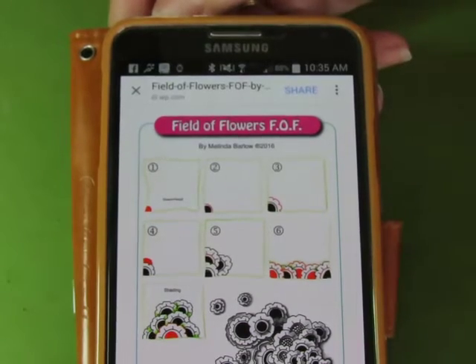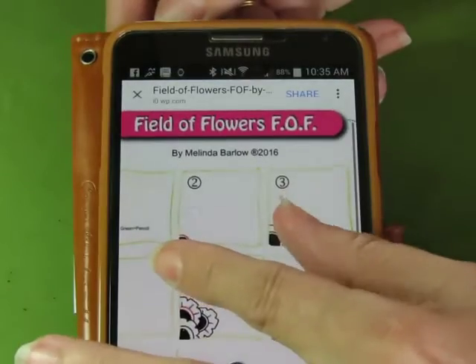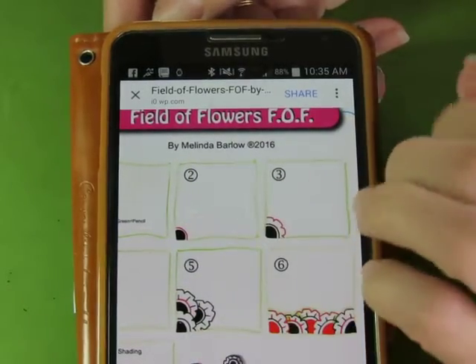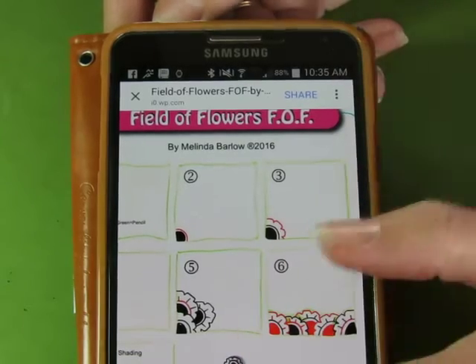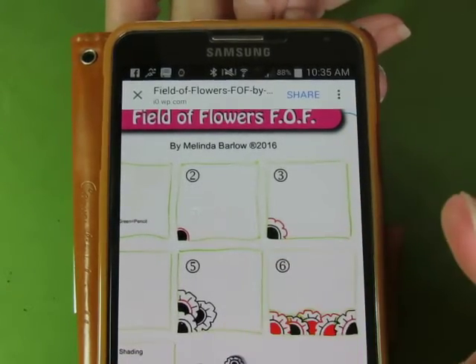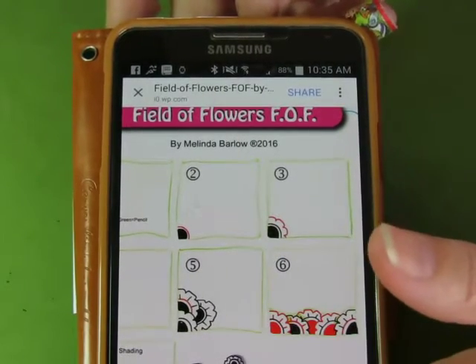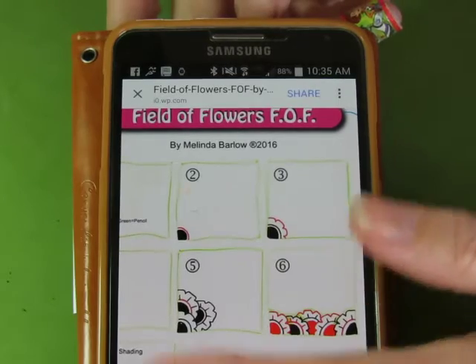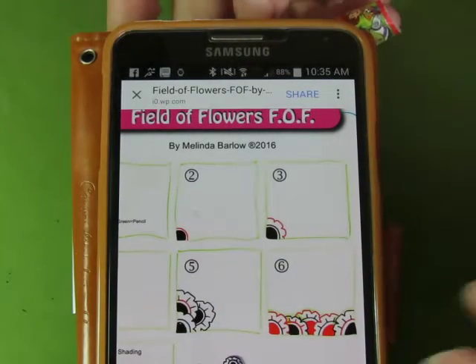Today we are going to make a Field of Flowers, FOF, and this is by Melinda Barlow, she's a CZT. This looks like a whole lot of fun. Last week we were all challenged with grids; this week we are doing a lot more free-flowing kind of things.